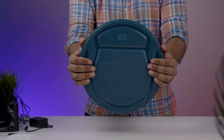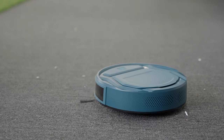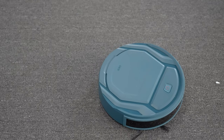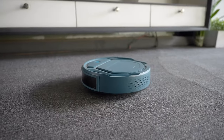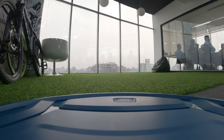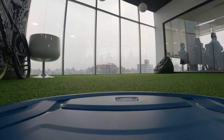Design-wise, it looks like a transformer robot ready to wipe away all the messes from your floors. This robot vacuum comes in a compact form factor, allowing it to roam hard-to-reach areas such as under the furniture with ease.